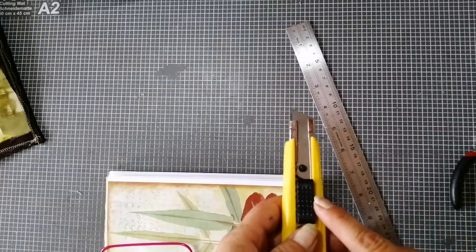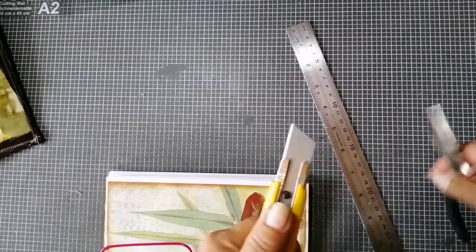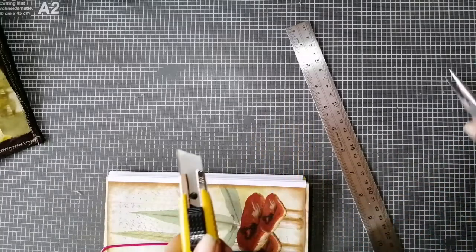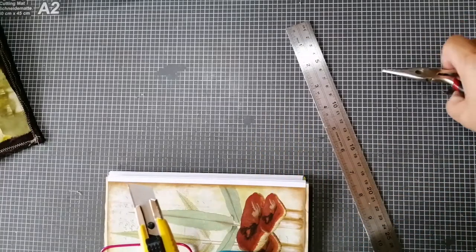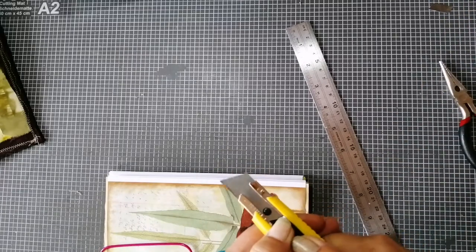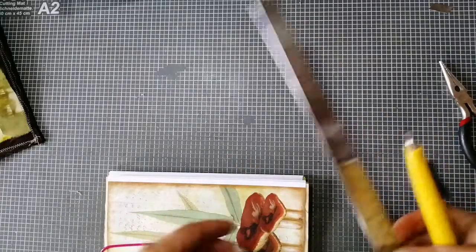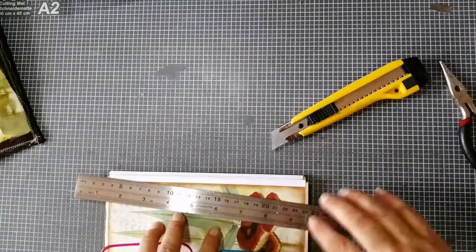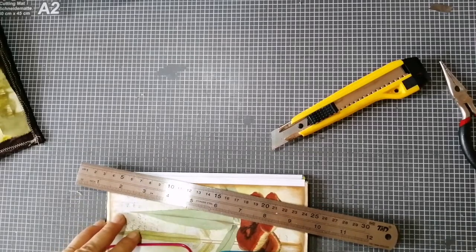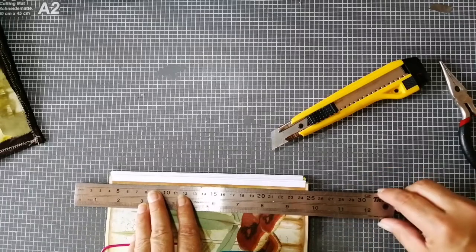What I always do when I cut my signatures is use an exacto knife, and I always always always use a new blade — a new sharp blade. So I have now a new sharp blade and a steel ruler. I line it up, check it again, and I know they have to be this size.